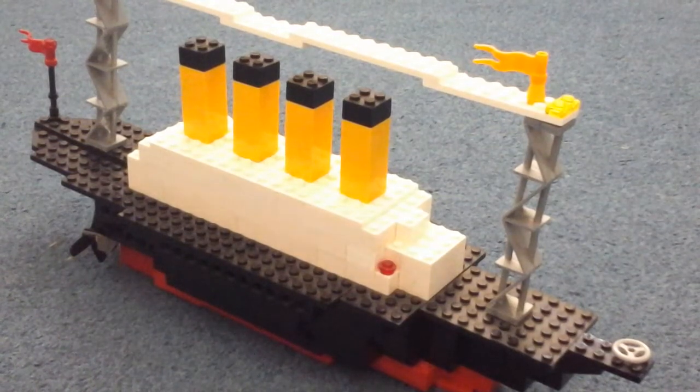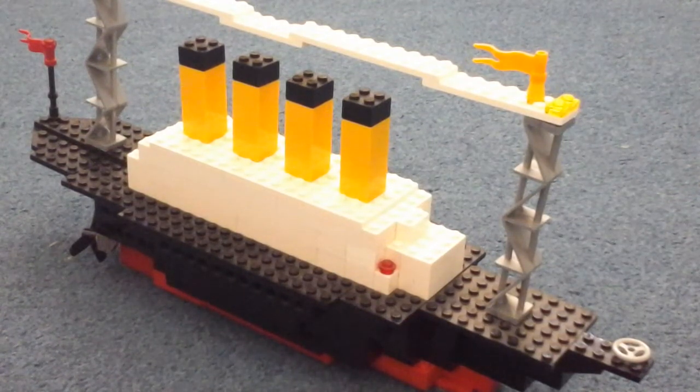Today I'm showing off my scale Titanic. This isn't full scale or minifigure scale — it's a mini Lego Titanic, but it's not mini like the other Lego Titanic that we built. So anyway, this is it. I'm going to give a little review of how I've built it and what I've used.